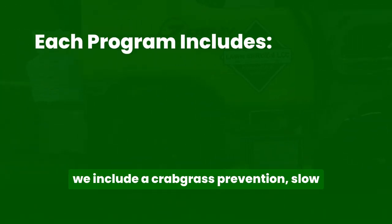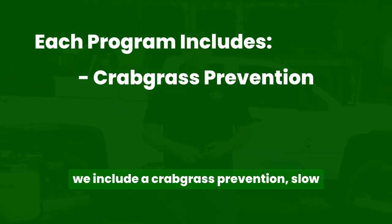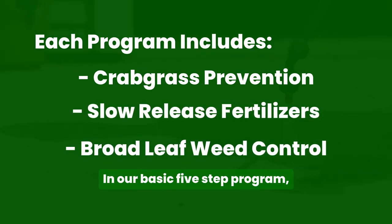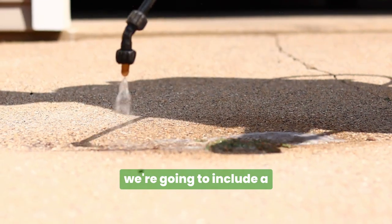In all of our fertilizing programs, we include a crabgrass prevention, slow-release fertilizers, and broad leaf weed control. In our basic five-step program, we're going to include a grub prevention application.